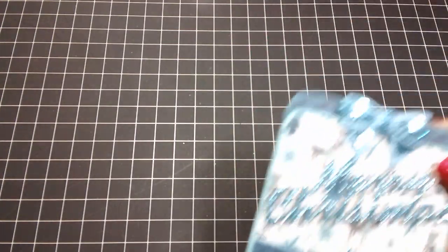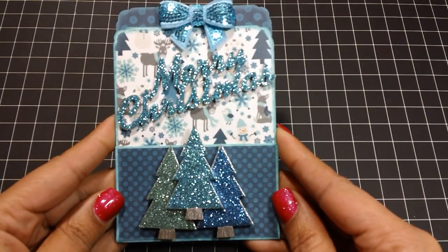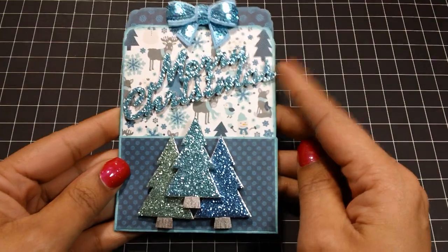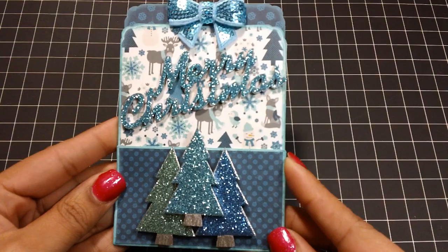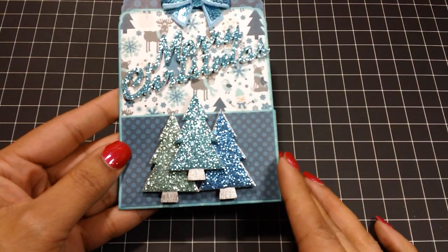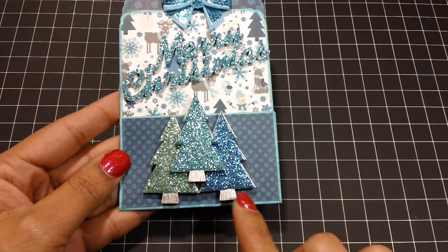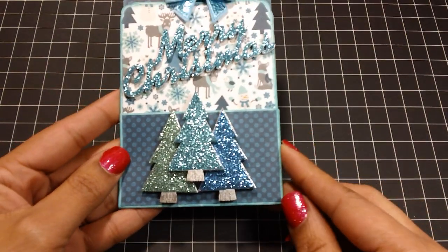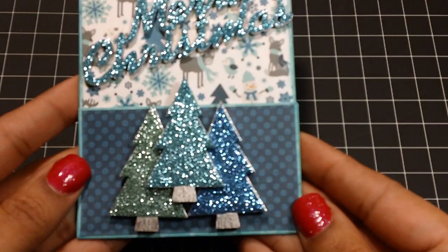This first card here — I used a white paper bag. I added the Merry Christmas and the trees, which were glittered with Martha Stewart glitters. I spray-painted everything silver first, and after I glittered them, I went over the trunks with the silver pen. I also ran that pen along the sides of the trees to kind of make it look like snow was on there.